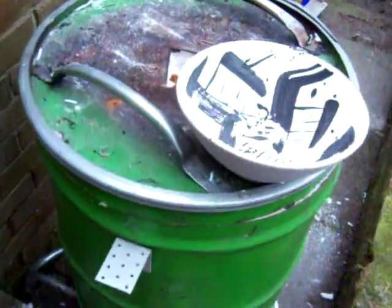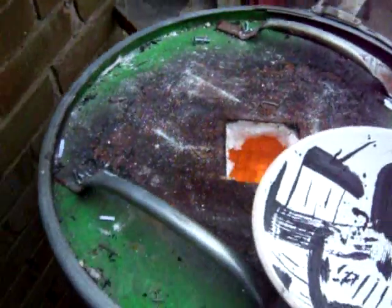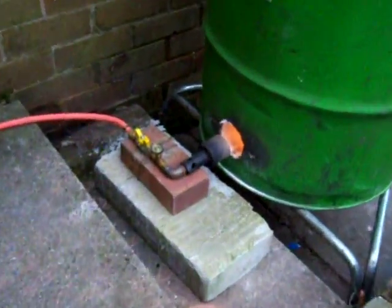Well here we are, first Raku session of the year. Keone's just got one piece in there — that's a piece waiting to go in. The burner's burning away.